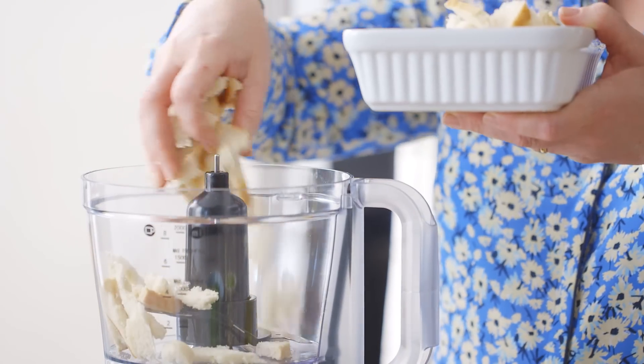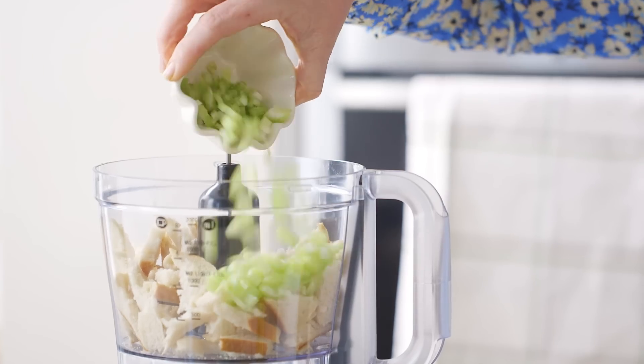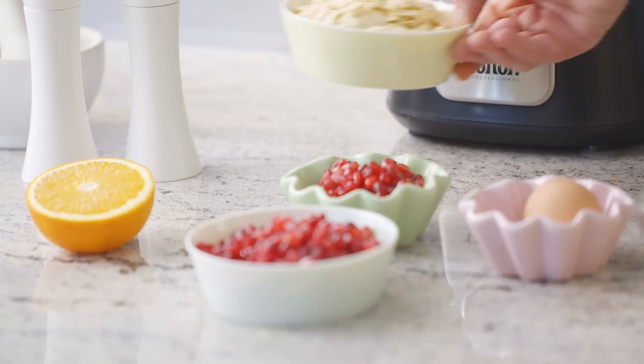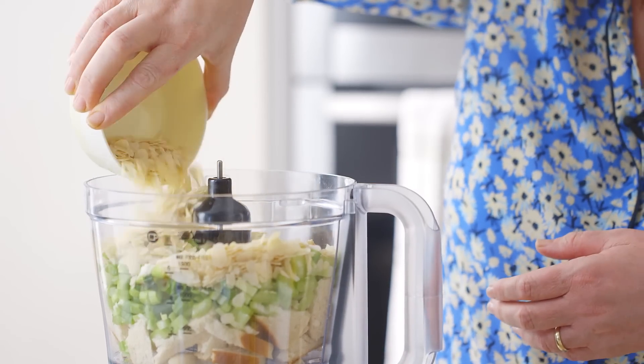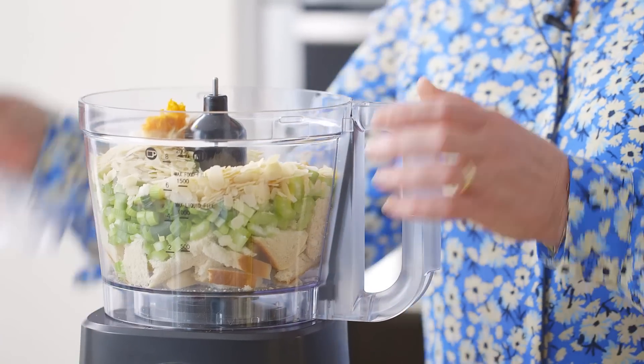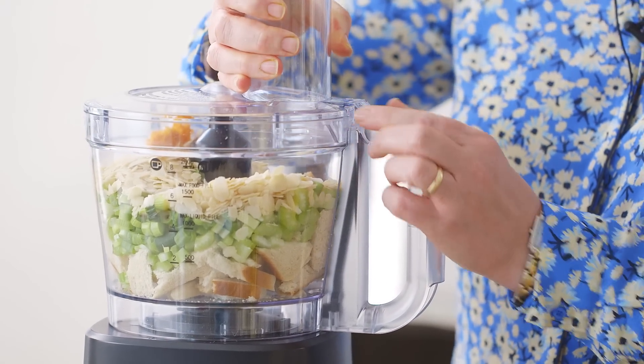I'm going to mix all of the ingredients together, so I'm just adding the bread first, then I'm going to add the celery, the spring onions and the almonds, and add the orange zest. Now I'm going to process the ingredients until they resemble fine breadcrumbs.